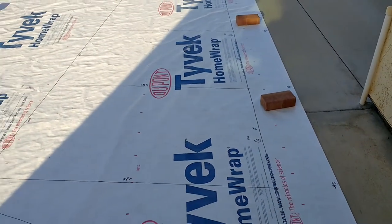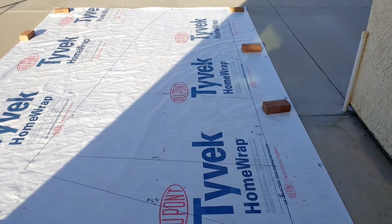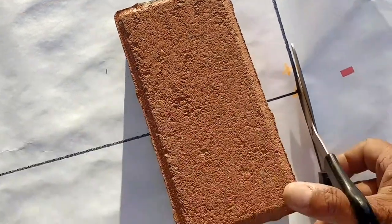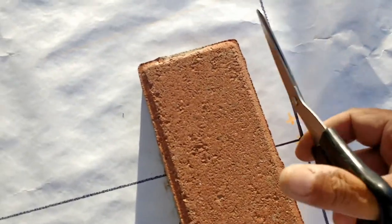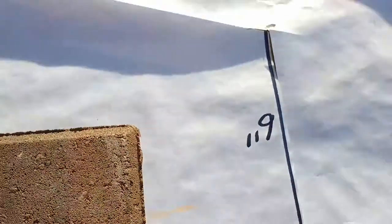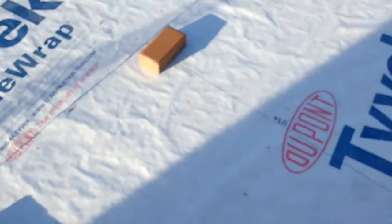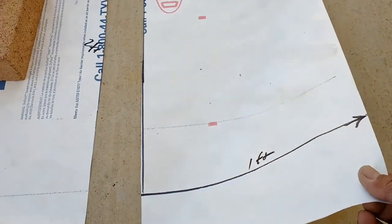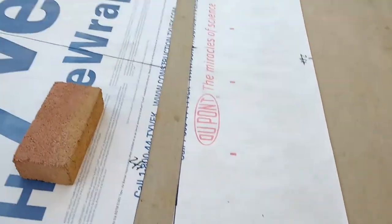This shows how easy Tyvek is to cut — I don't even have to use an up-and-down cutting motion. Just put the scissors underneath, close a little bit, and slide it. The sail pattern is cut and done. This separated section is going to be my mast pocket, which I'll fold in half. I'm going to reinforce it — maybe go double — because Tyvek is strong but does need reinforcement for this type of sail.